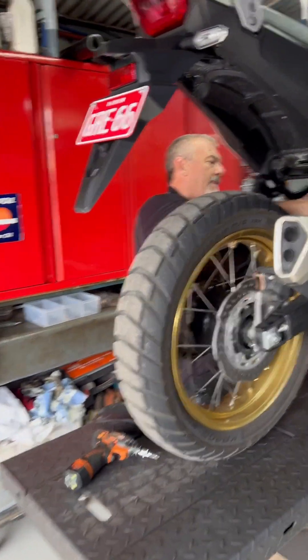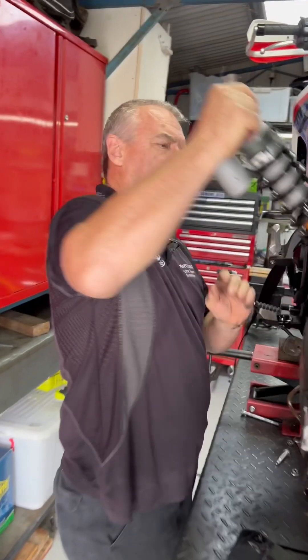Transalp's up already, Clive's into it already, out comes the rear shock.